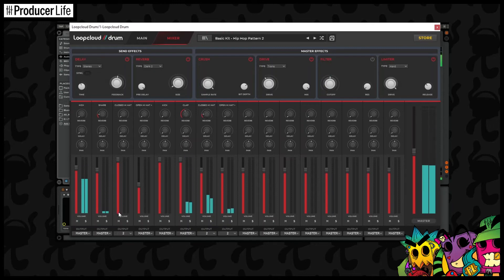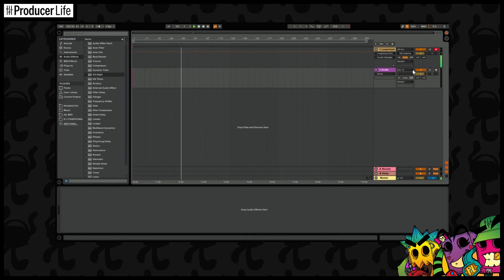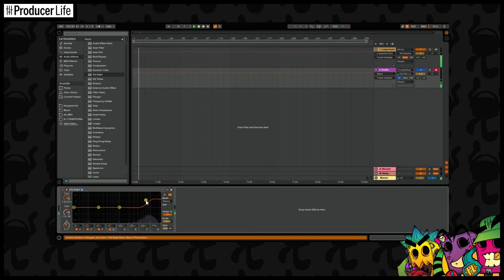And then in Ableton, I can receive the audio by setting up a channel like this. Now I've got these grouped together and playing through here, I can take these parts and add my favorite VSTs to them, I can EQ them — I can do a lot with it. It gives me a lot more control, and that's really great.